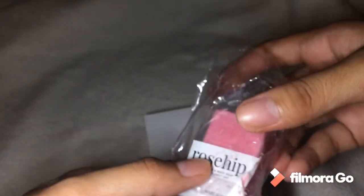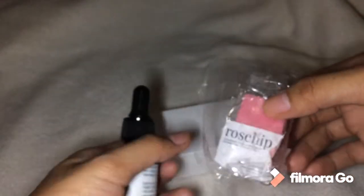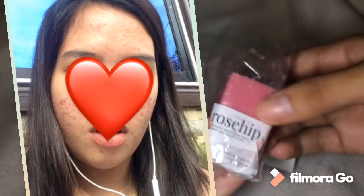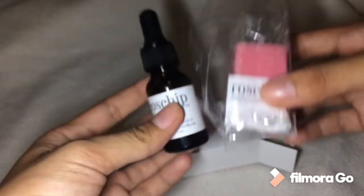The soap also hydrates the skin and lightens the appearance of scars. At that time I didn't have many pimples anymore — only about 3 or 4 — but I had a lot of scars. That's why I chose to purchase this set. I also asked the owner on IG if it was okay for my skin type.